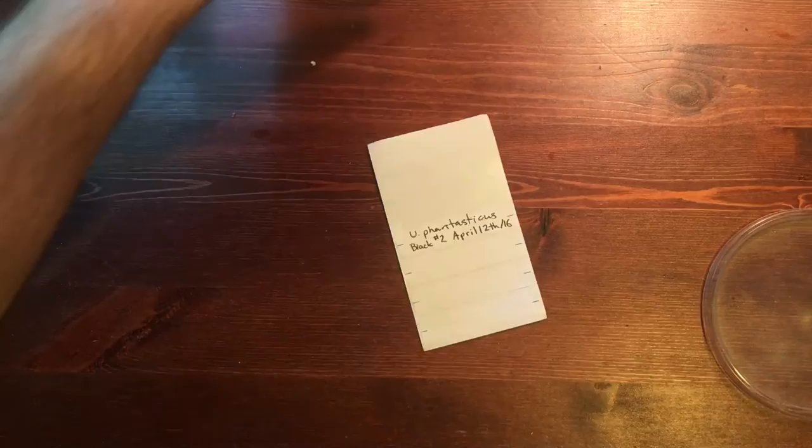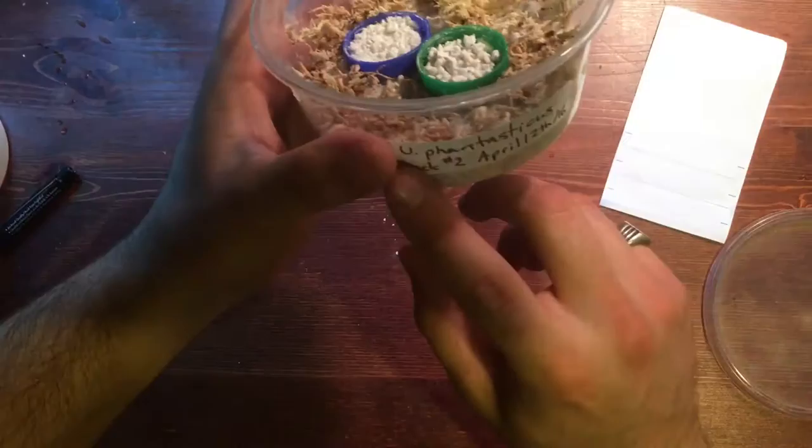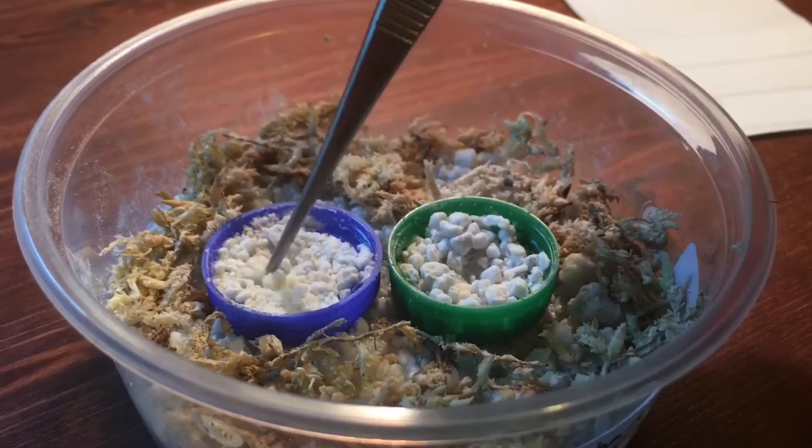Next, place the label on the deli cup. Before we place the eggs into each bottle cap, I like to dig out the perlite to create a little snug space for each egg to be placed.